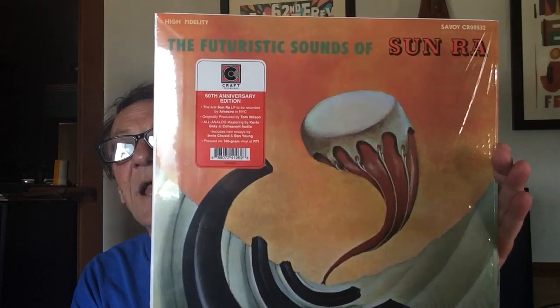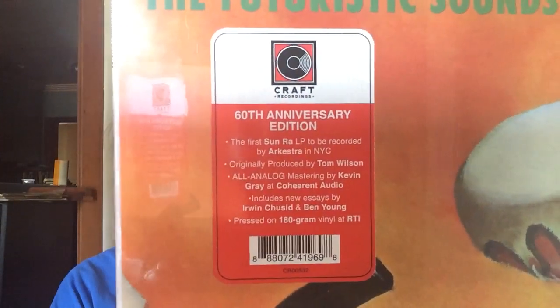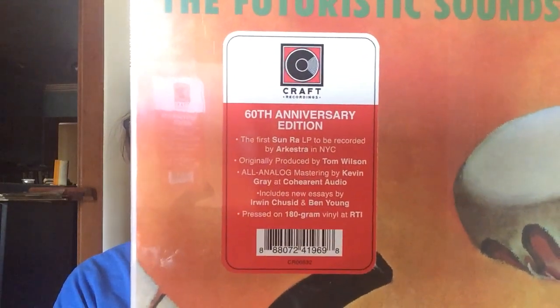This came out — I think a couple years ago — the reissue, 2022. It's a Craft Recording. It's Sun Ra — The Futuristic Sounds of Sun Ra. Originally produced by Tom Wilson, who I think was with Dylan and Zappa and a ton of different artists. And this was all-analog mastering by Kevin Gray at Coherent Preston RTI.